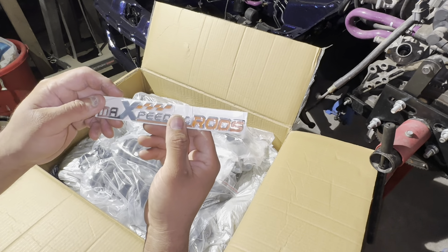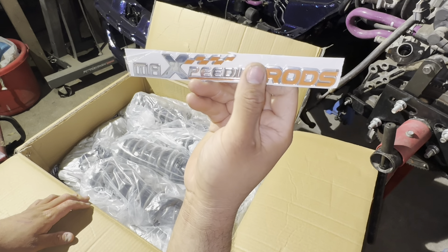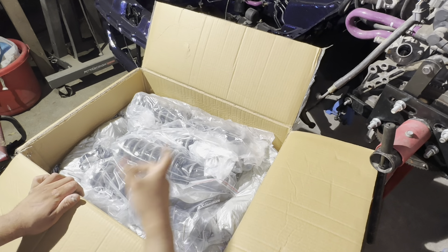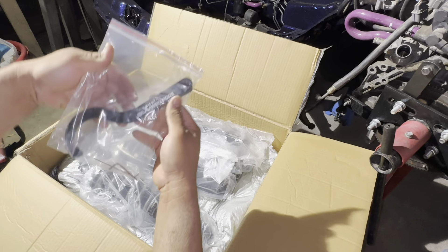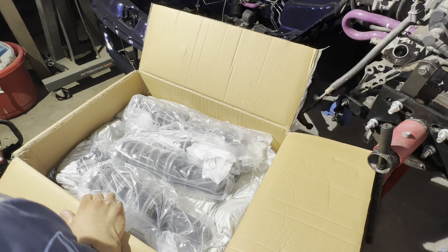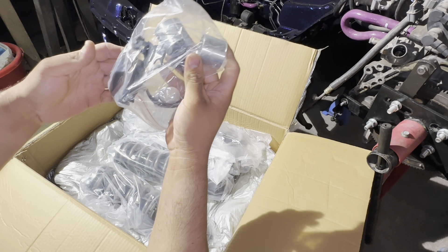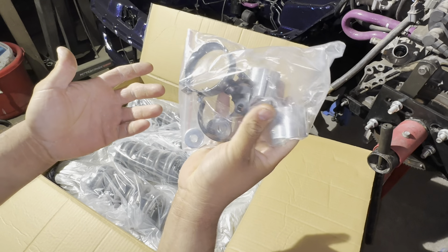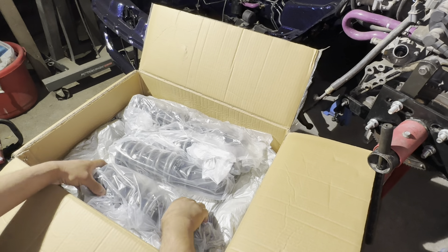We got a pretty cool emblem sticker — it's raised letters, so that's pretty cool. We'll most likely put it on the car since they are sponsoring this build. Then we got the tools right here — allen keys. And we need to use these adapters since we're running an EG Civic, so we'll definitely be needing those. And then the coilover itself.